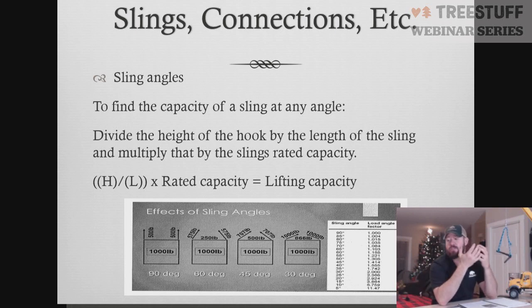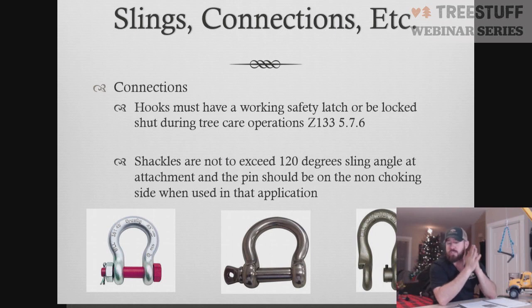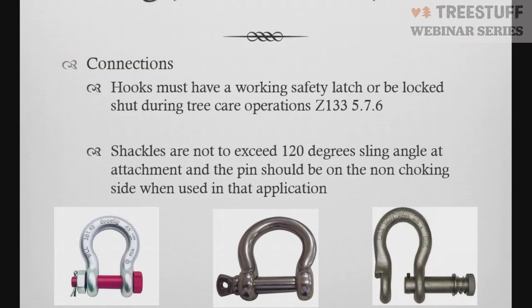Next we're going to look at our connections — the shackles we use. There are three different types: the screw lock shackle, which has a bolt with a pin that you screw shut; the old-style screw shackle that just screws into itself; and the quick-turn clevis or quick-turn shackle. All three work very well in tree care, but there are some inherent problems with each one, so make sure you understand how they work and apply differently.